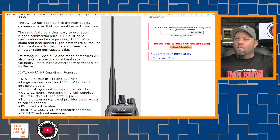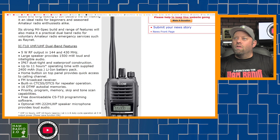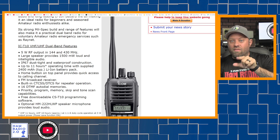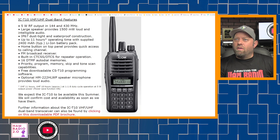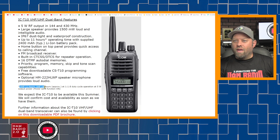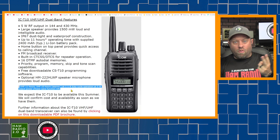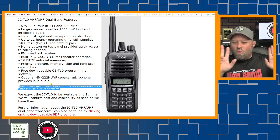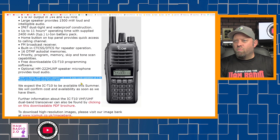Long-lasting lithium-ion battery, making it an ideal radio for beginners and seasoned amateur radio enthusiasts alike. A strong mil-spec build and range of features that will also make it a practical dual-band radio for voluntary amateur radio communications, such as RayNet. I don't know what RayNet is — if someone knows, put a comment below. Anyway, taking a look at this thing: 5 watts, large speaker, IP67, up to 11 hours operating time with the supplied 2400 milliamp-hour lithium-ion battery. It really depends on how long you let it listen and how many times you transmit as to battery life. It's kind of 'up to 11 hours' — that's typical media release jargon.